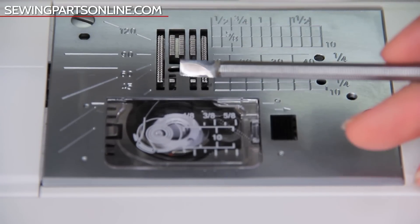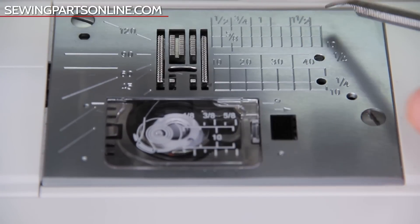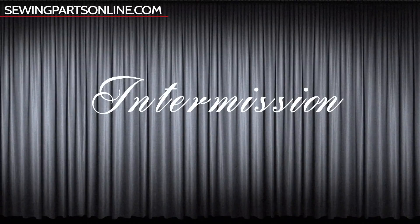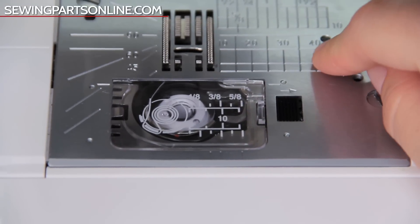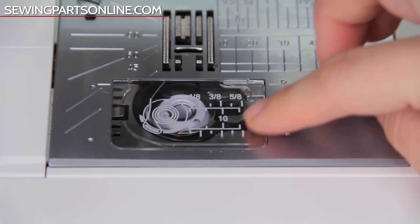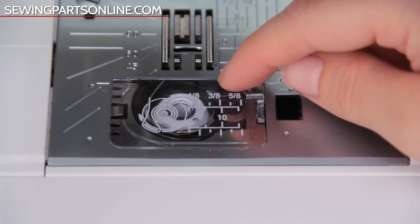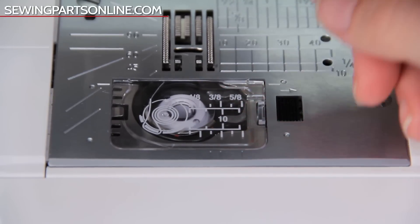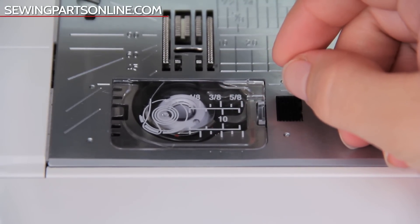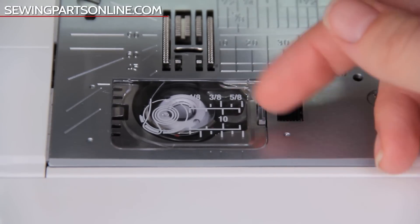Now let's get to the fun — slash not so fun — part: the bobbin system. There are two kinds of bobbin systems: a top-loading and a front-loading. I personally prefer a top-loading bobbin because it's easier to access and I can always see how much thread is left. Either way, they do the same thing — they form the bottom stitch. Just like the needle thread, the bobbin tension can be adjusted, but we'll address that later during the troubleshooting video.